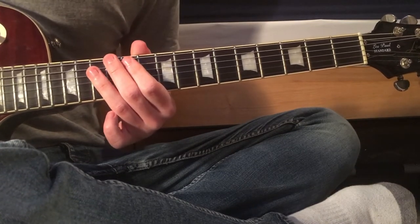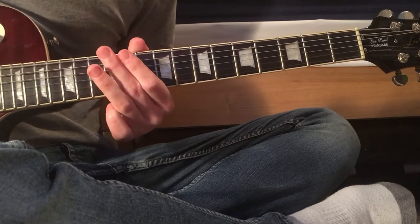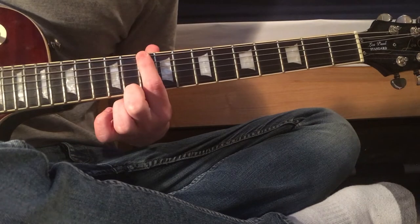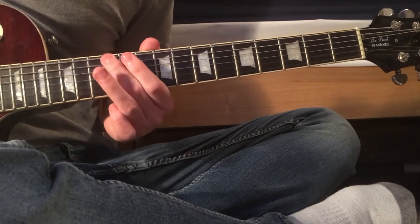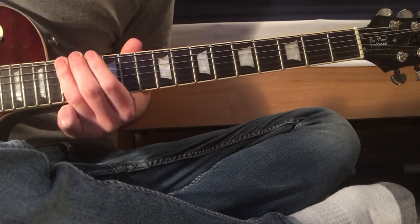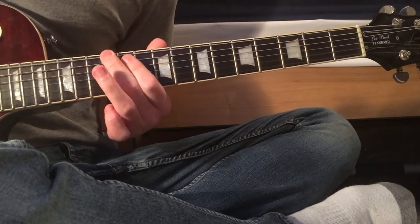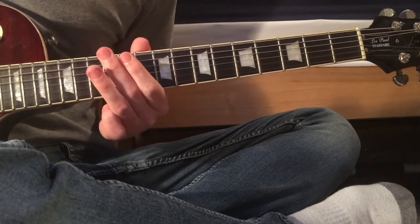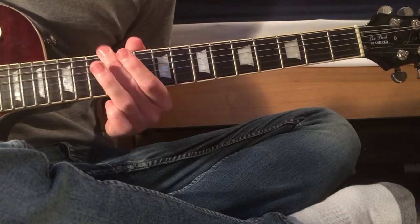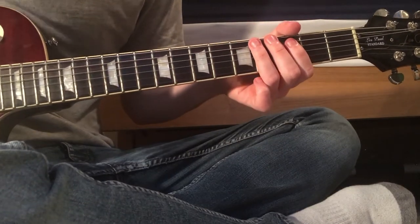At the end of that, hit the 12th, hammer-on, pull-off to 13. That's all on the 10th fret, then the 15th, and then 13, 12. All fairly straightforward.